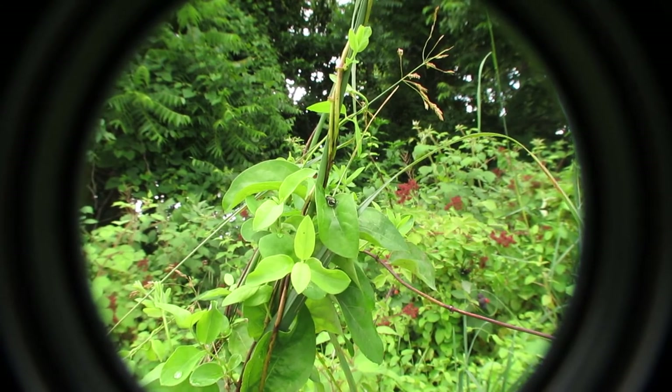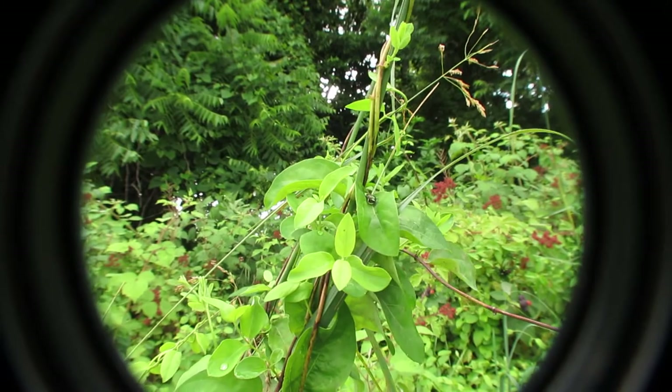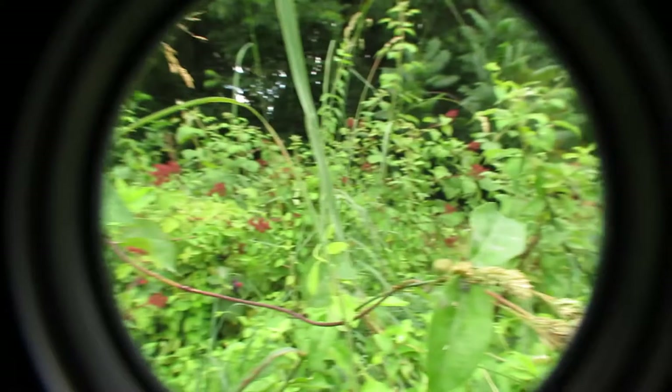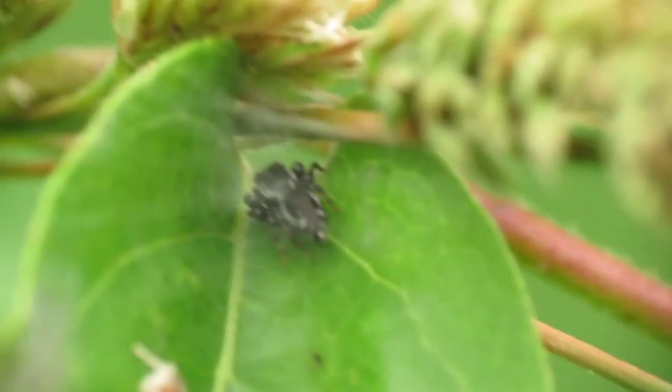There are really so many things that you can photograph. All you have to do is go out and look, and when you find something interesting — so if I just spin around to the right here, there is a spider. It appears it's a jumping spider, a little baby.